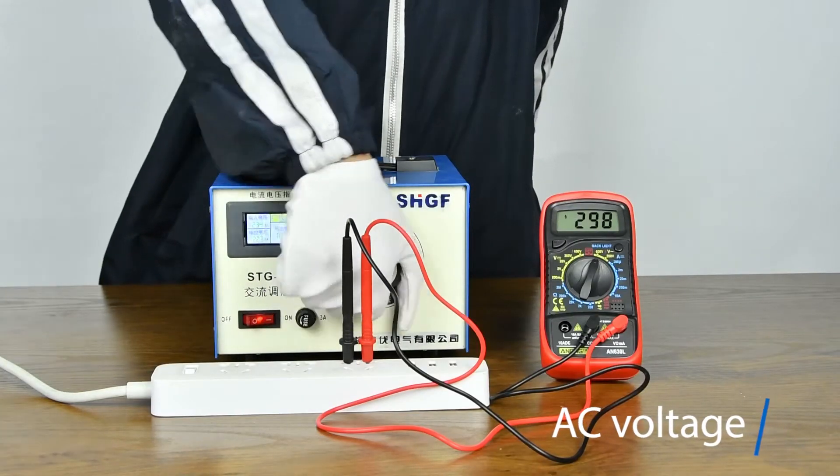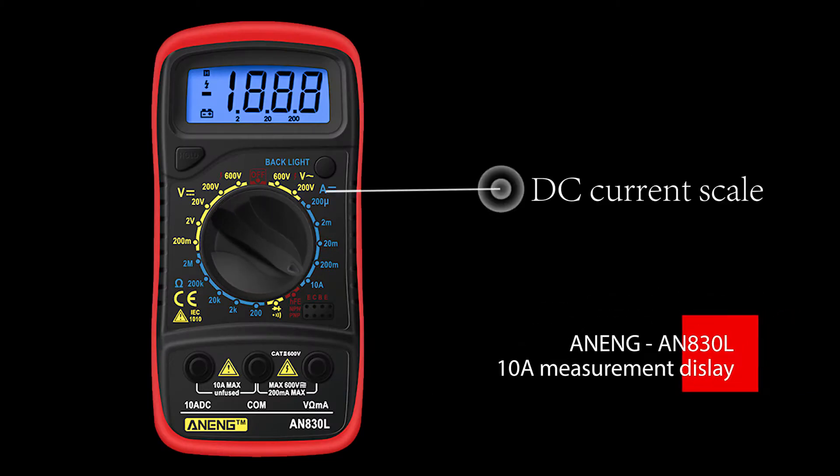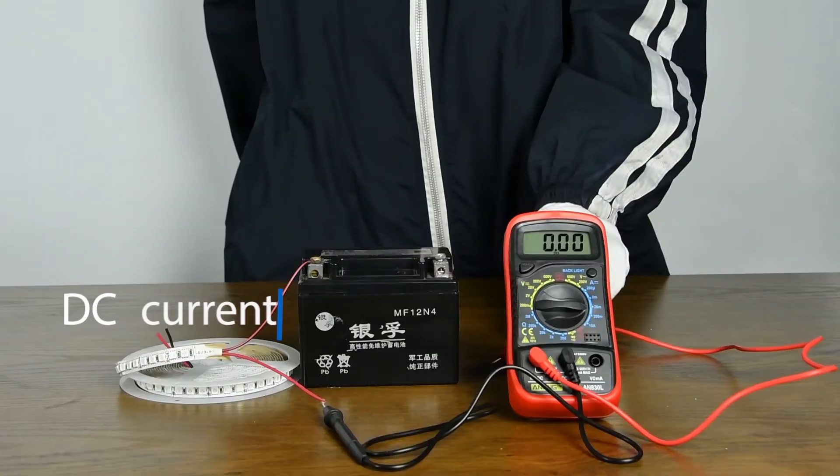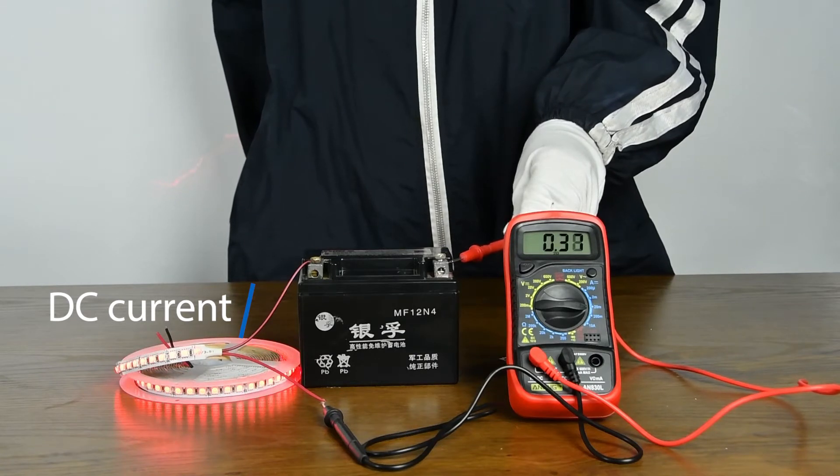AC voltage measurement using a transformer. For DC current measurement, the current must be connected in series.